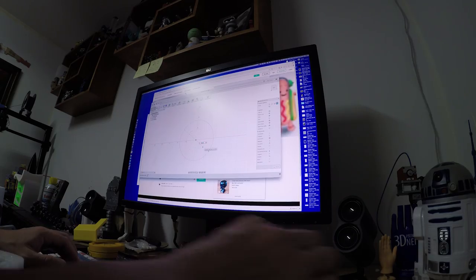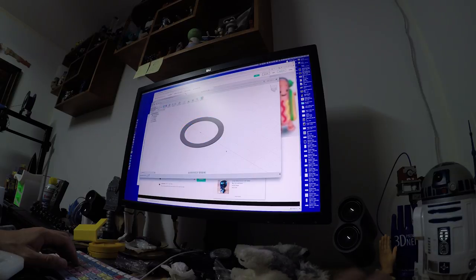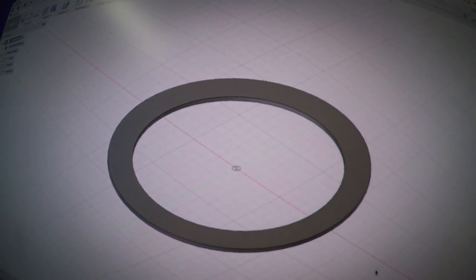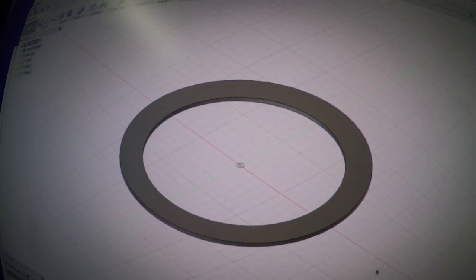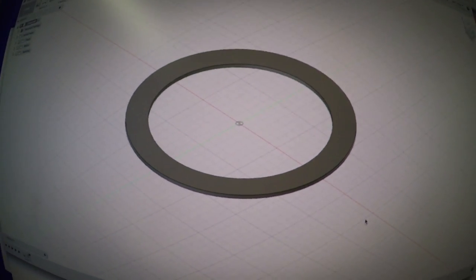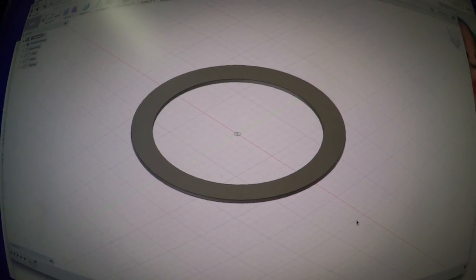So we've got 90 millimeters inner diameter, 116 outer diameter, and two millimeters thick. I've got the Zyx printer and the flexible filament. Now we're in my office at the computer — I'm going to design the gasket in Fusion 360. I drew a 90mm circle, a 116mm circle, hit E for extrude, and brought it up two millimeters.